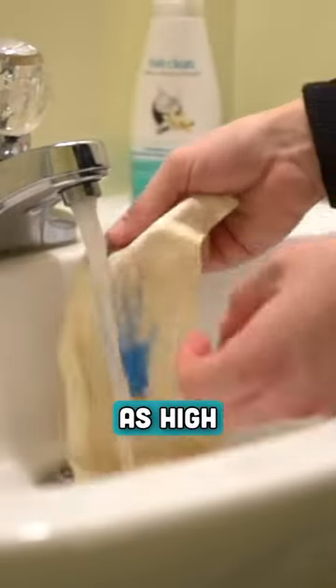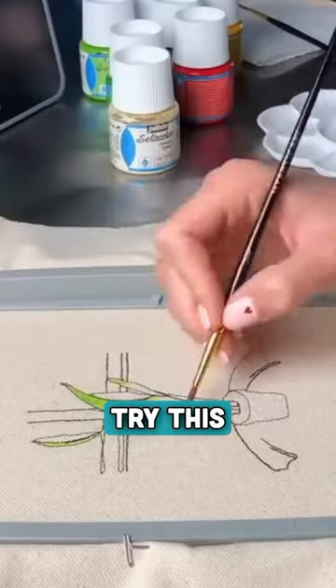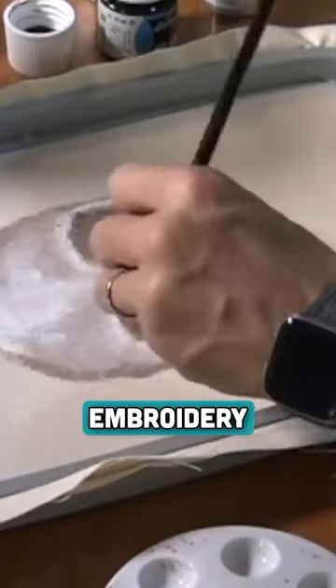This paint is machine washable, and while it won't be as high quality as store-bought fabric paint, it will definitely do the trick and is a great affordable way to try this technique. Be sure to like and follow for more embroidery tips and tricks.